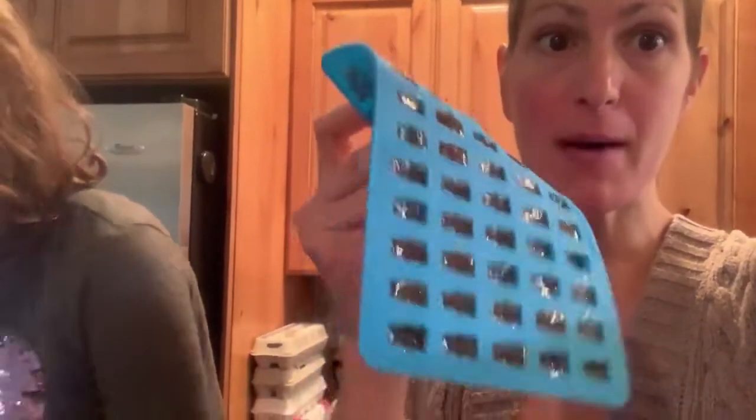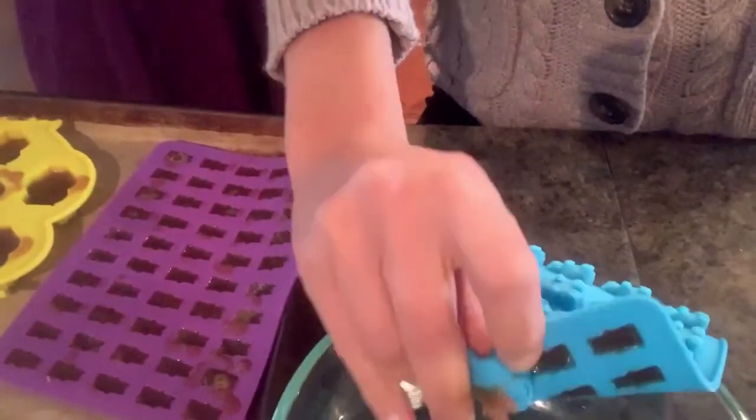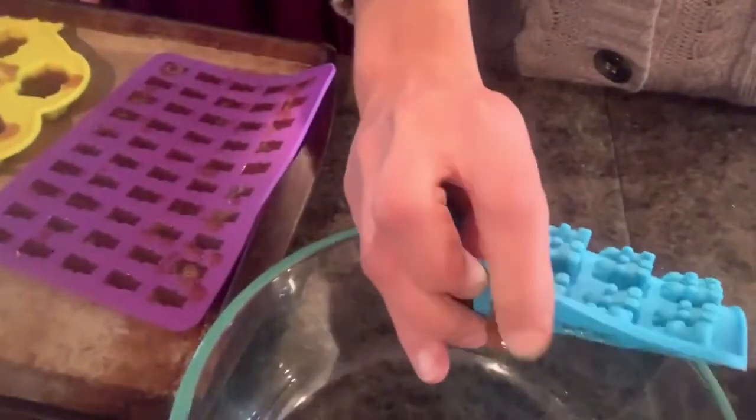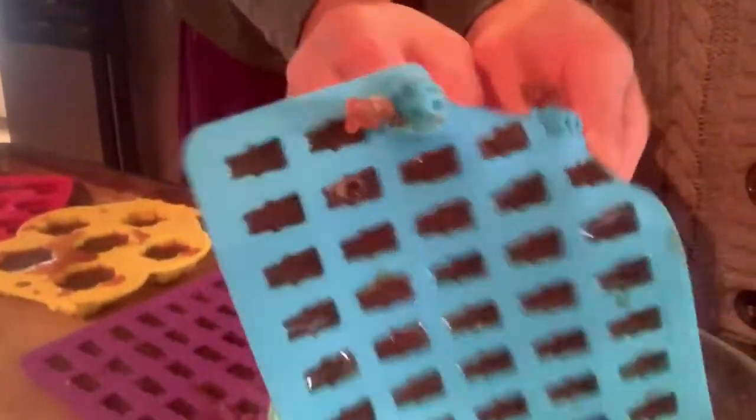Really quick, I want to show you how you pop these out — they're super easy. You just tip it over and pop them out like that. It's kind of hard to do with one hand, but you can see you just pop them right out like this, and then they go in the bowl. And this one's going in your mouth — very good!